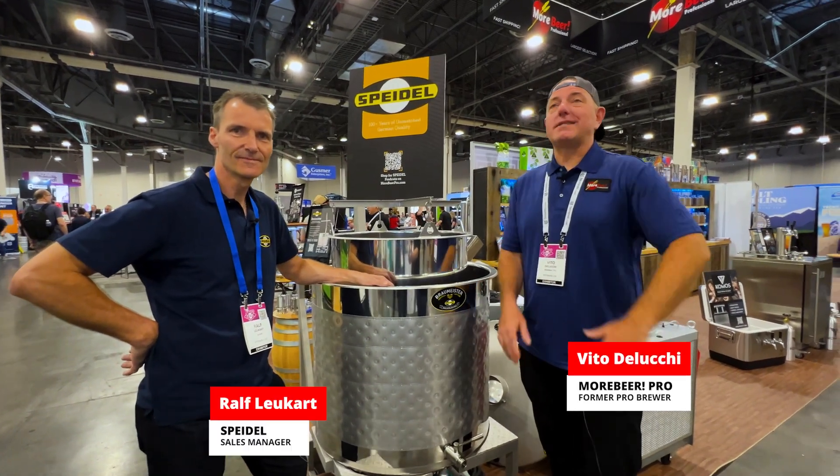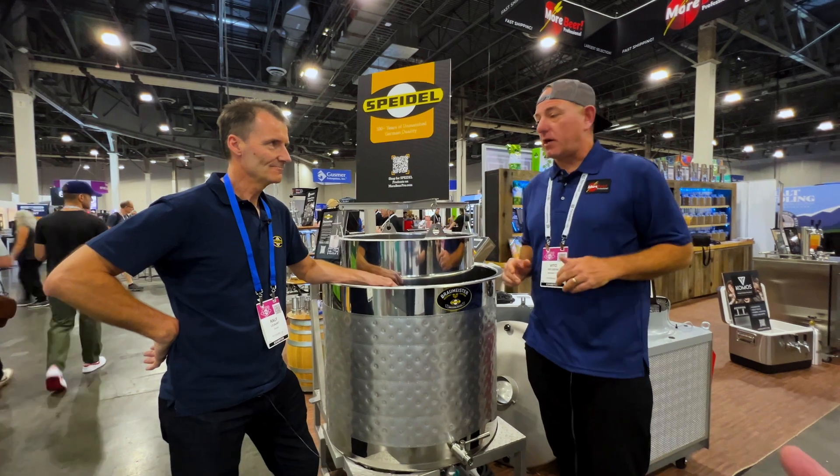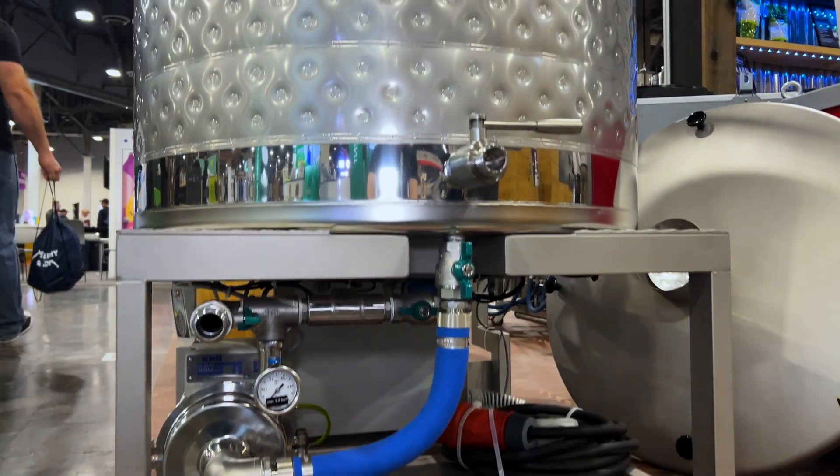Hey everyone, Vito here from MoorbeerPro. We're at CBC, the Craft Brewers Conference, at the MoorbeerPro booth, but we're in the Speidel section. We're talking with Ralph of Speidel, and we're going to go over the Braumeister systems.